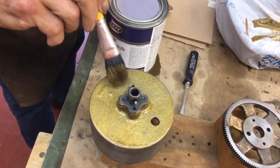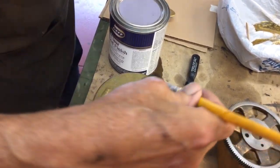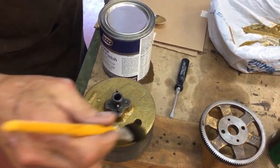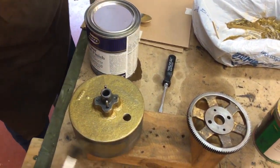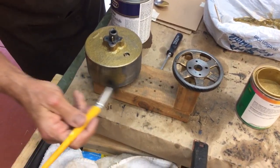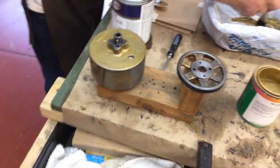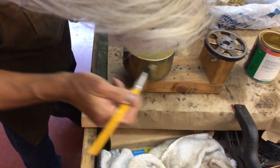You'll see Edison phonographs with holes in the barrel — that's because they filled them full of graphite. You'd wind the phonograph up and rinse that out with benzine for the barrel, let it dry, and then add more graphite to your phonograph.